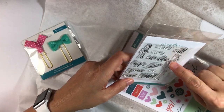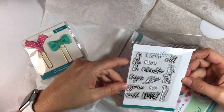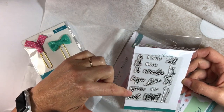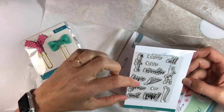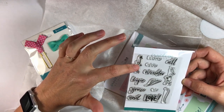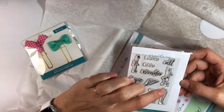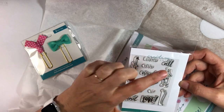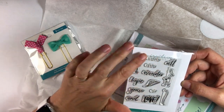The Creative Retreat stamps are awesome — they are so clean and crisp and so versatile. Look at these words: Lord, God, wonder, all, hope, grace, and love. You can blend and mix and match them. There's this arrow with a heart, a swirl that can go under the words or extend as a vine, and a leaf. It's going to be a very versatile stamp set.